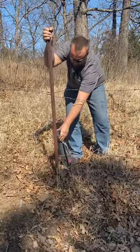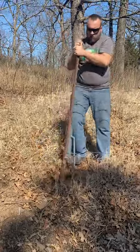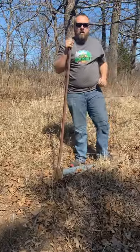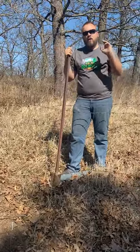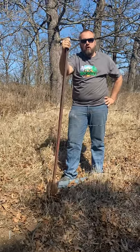Like that. Next one — not a lot of effort. Thanks for watching. Check out Rock Hill Farms on YouTube for more cool videos.